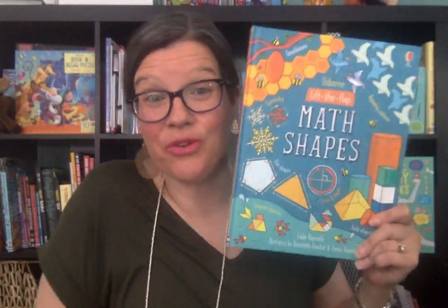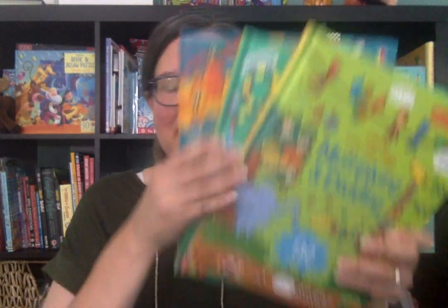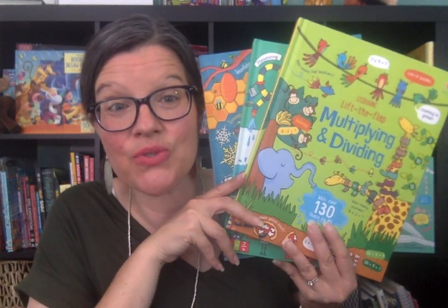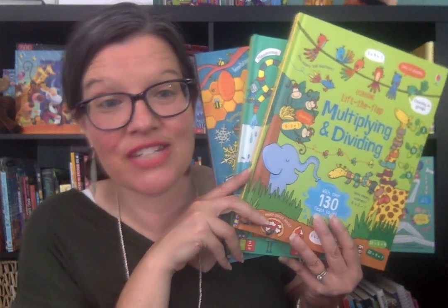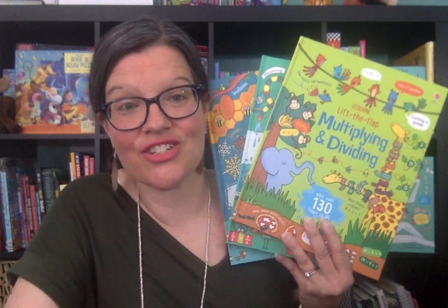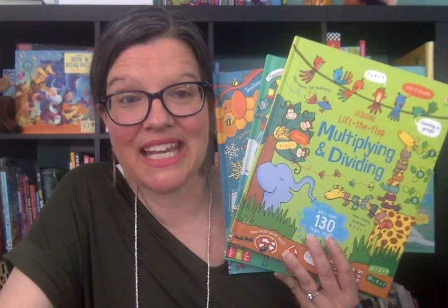I am so thankful — I'm a visual learner, so I wish I'd had these when I was younger. I'm so thankful we have these Lift the Flap math books from Usborne Books and More. If you have any questions or need help, feel free to contact me through Facebook at Suzanne Shares Usborne Books, or order any of these on my website, SuzanneSharesUsborneBooks.com. I also have another math video on my YouTube channel that shows all of the math books we have in addition to our Lift the Flaps — check that one out too. Thanks, friends!